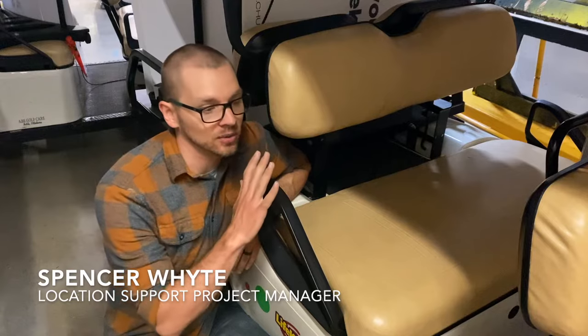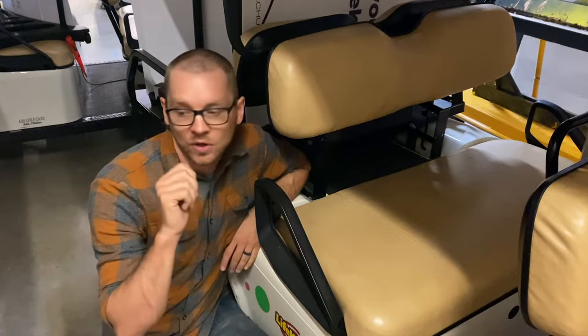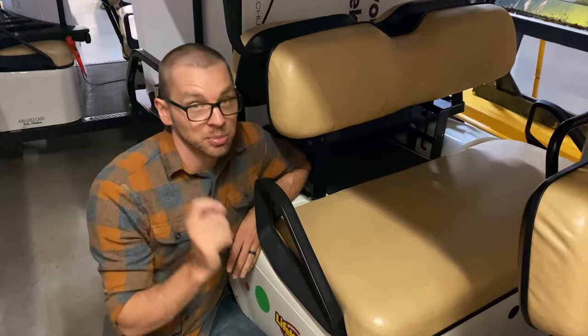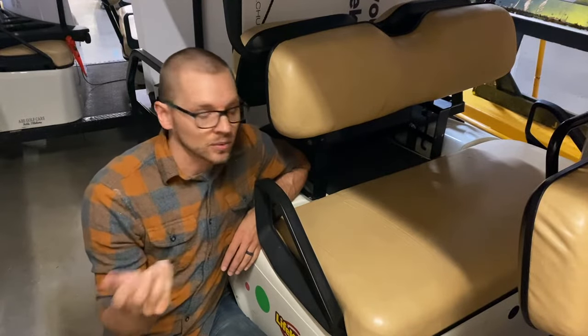Hey guys, we're back with another tips and tricks video, and this one's real quick. If you ever had your golf cart where not even the key will work — nothing works — and you're thinking the battery's dead or this thing's shot, there's a possibility that somebody was working on it or messing with it.